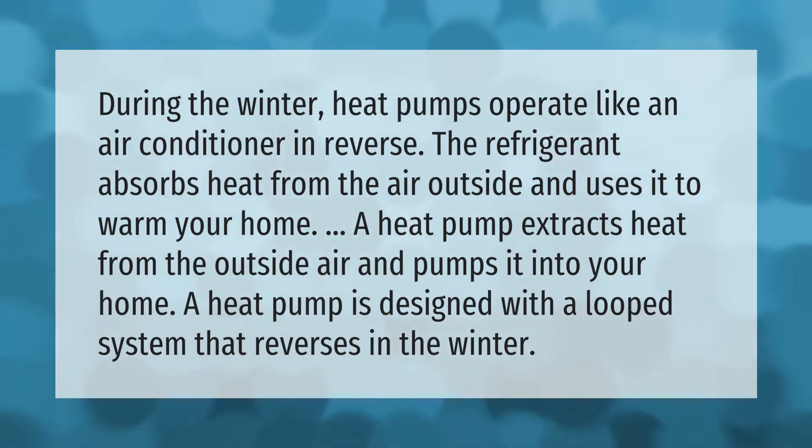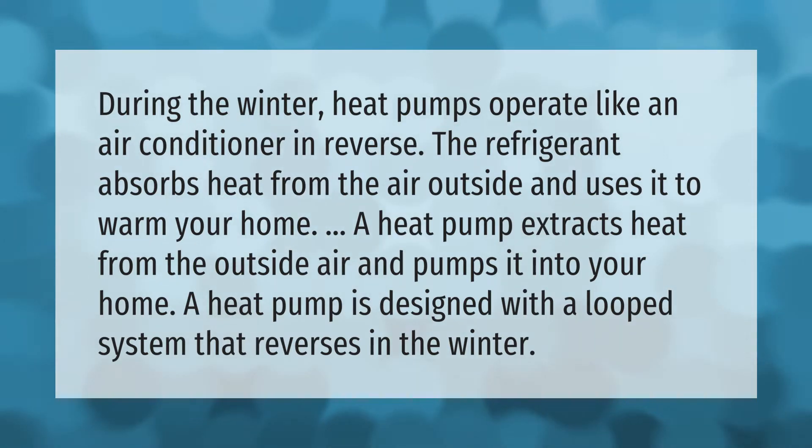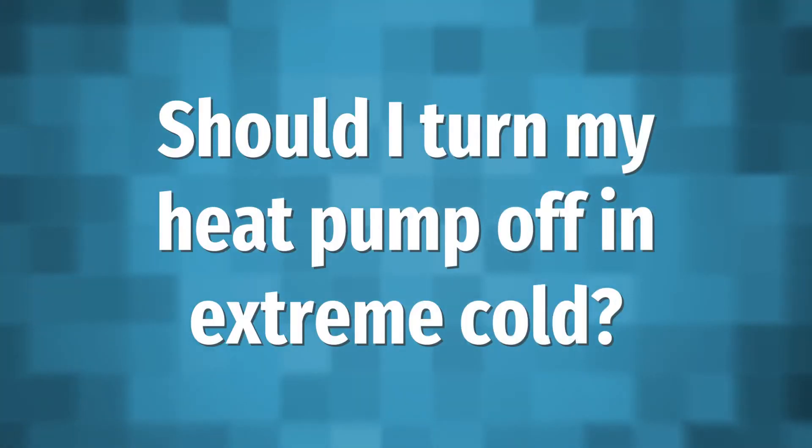A heat pump is designed with a looped system that reverses in the winter.